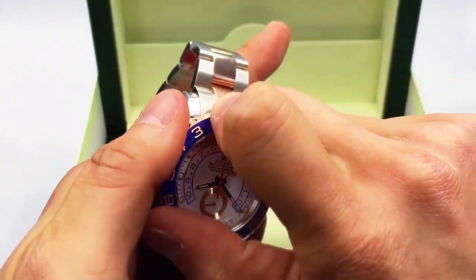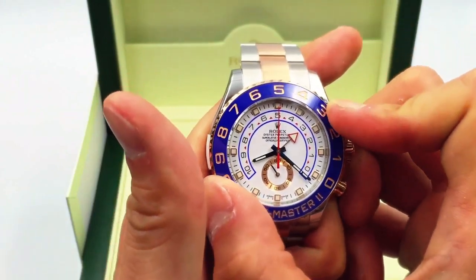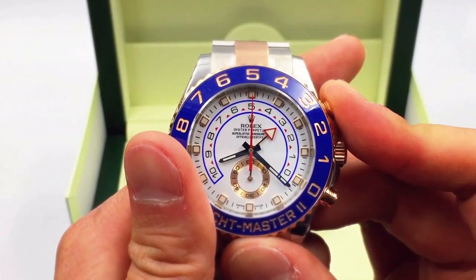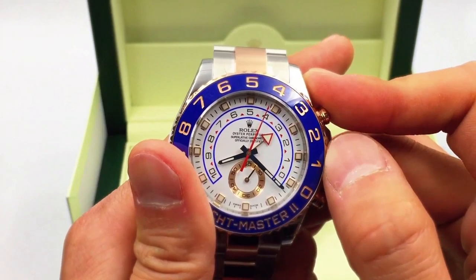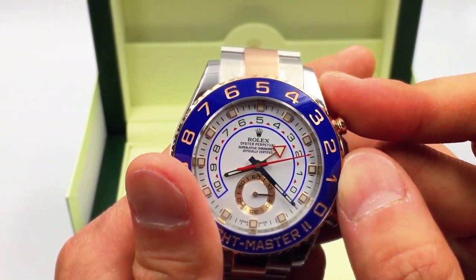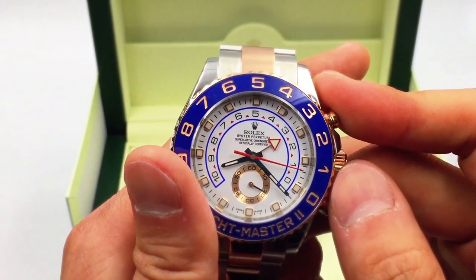Let's say I want to set it for a three-minute countdown — I'll set it there, then pop the crown back in. To lock it into place, turn the bezel back this way. You hear that click — it's actually programmed and you're ready to go. When counting down, the red chronograph second hand starts to go, and you can see the triangle hand moving down from the three towards the two.